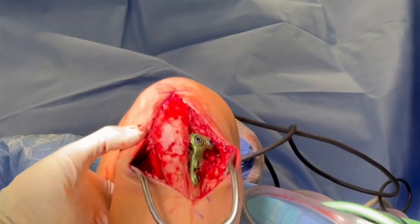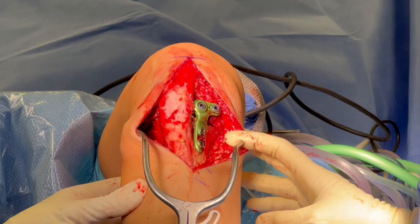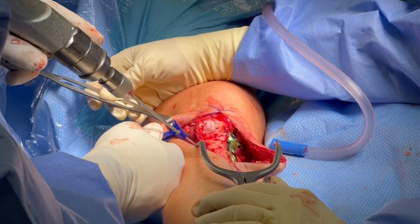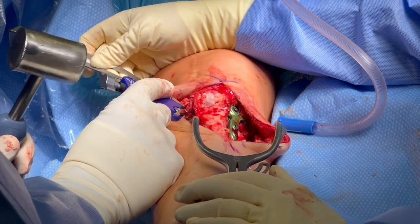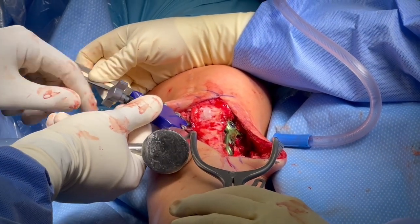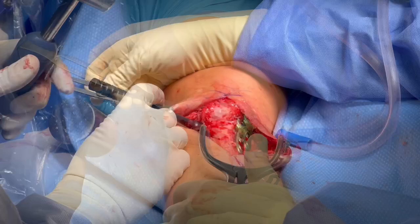We already have excellent fixation. There's no gapping from 0 to 90 degrees, and you can see we've closed down the osteotomy well. For backup on the lateral side, which we've taken off the lateral compartment to see, we're going to place compression staples. These are about 18 and 20 millimeters. This is further backup, and will be out of the way if we do a revision situation — we can keep these in if we want.